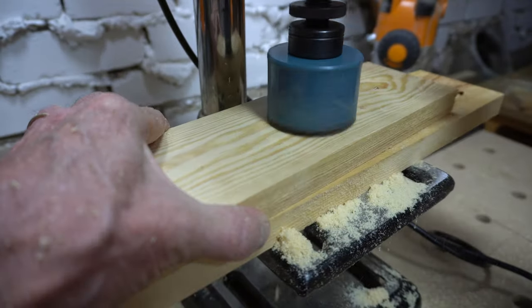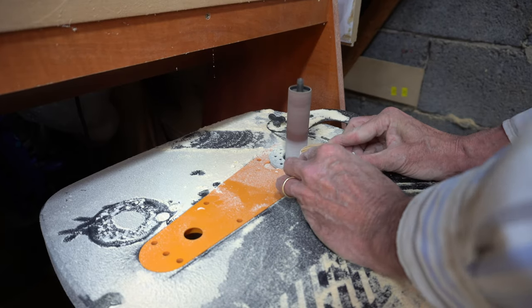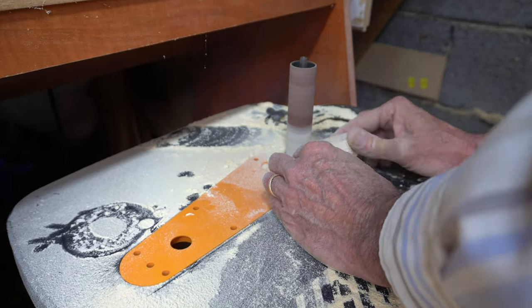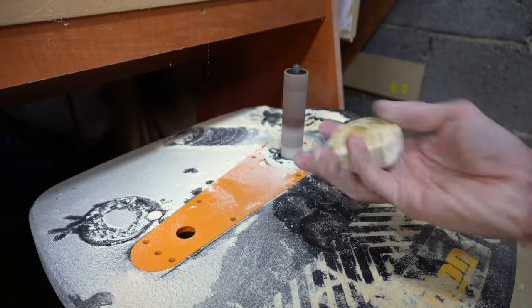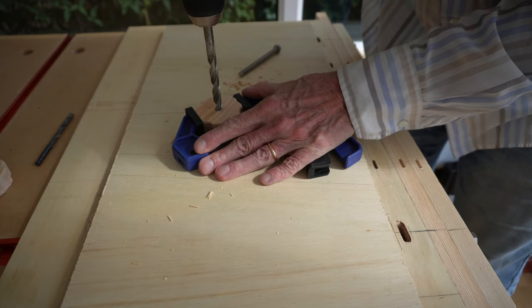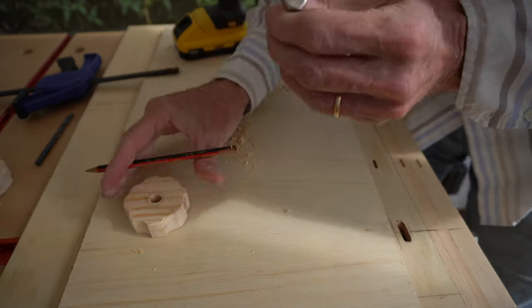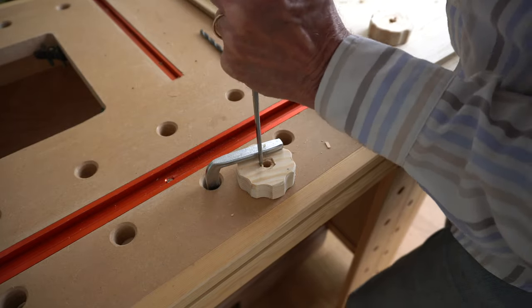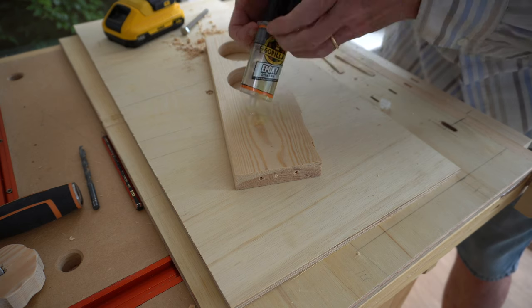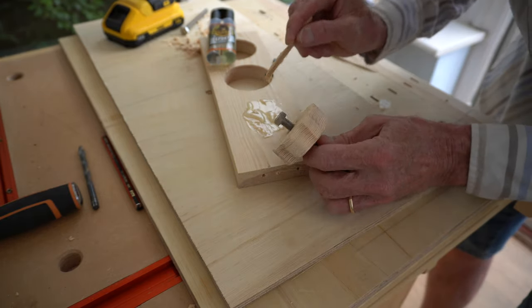I needed a couple of knobs for the front of the Moxon vise, so rather than buy some I thought I'd make some out of scrap wood. I cut two discs out on the pillar drill and sanded them smooth, then with the bobbin sander just rotated the piece round and sanded in some knurls. I then opened up the central hole to eight millimeters, holding the knob in a clamp. To sink the bolt head I marked round it and cut it out with the chisel. The bolts were glued into the knobs with some five-minute two-part epoxy, and I ensured I'd almost driven the bolts home before applying the glue so I didn't get it all over the threads.